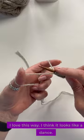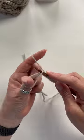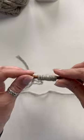I love this way — I think it looks like a dance. That's it. Both cast-ons, same results.